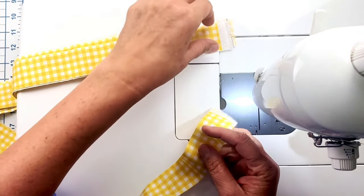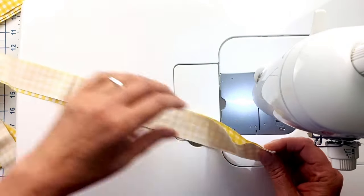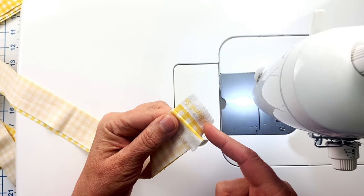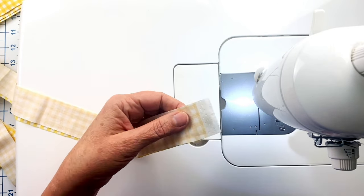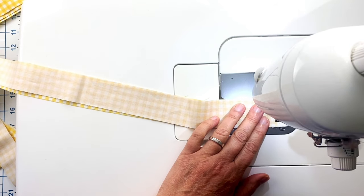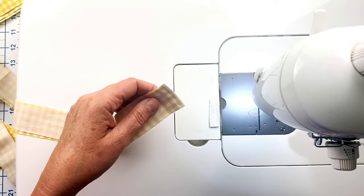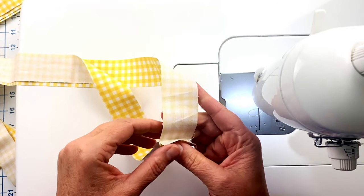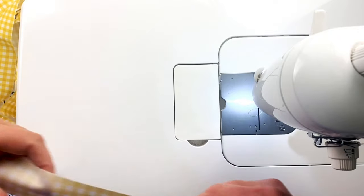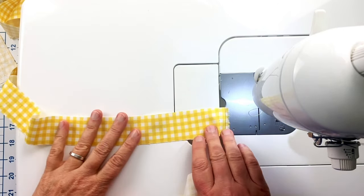There are two ways to join these strips. You can join them straight — just join the ends and sew. You can cut off the selvage edging or use it as a guide. Either way you still have to trim it because otherwise you have way too much fabric in there. Just do a straight stitch along the edge and press the seam open.